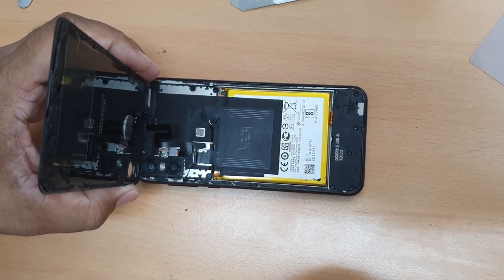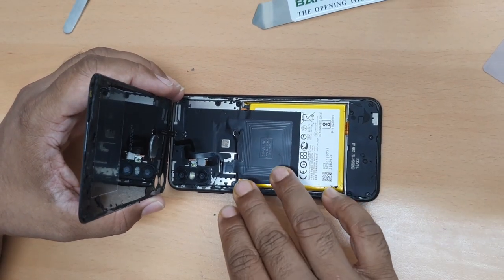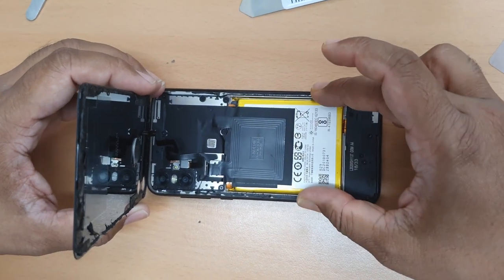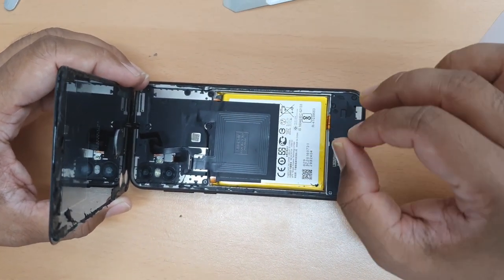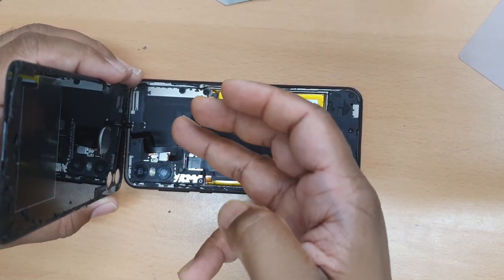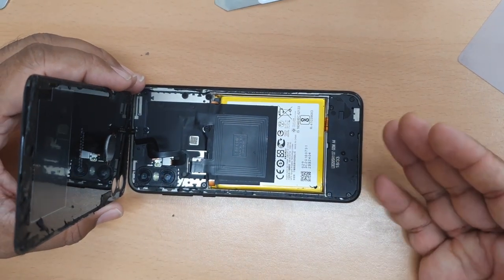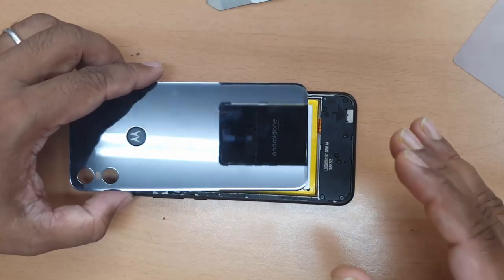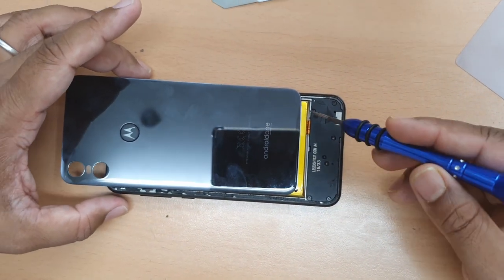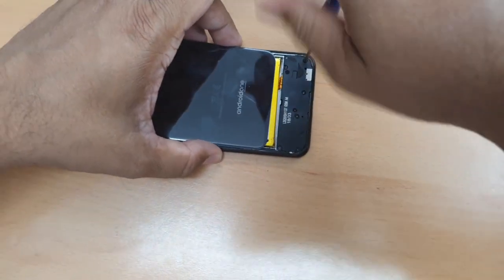Now we need to take out all these screws and disconnect the battery. Because this phone is at zero percent charge, I don't want to open all the screws and disconnect the fingerprint sensor flex just to put it back — that would waste time. So I'll leave it and take out those screws. Let's count: one, two, three, four, five, six. Remove those six screws.